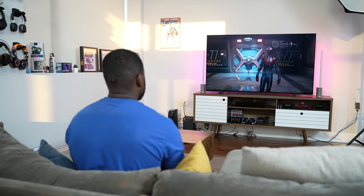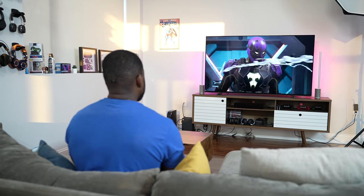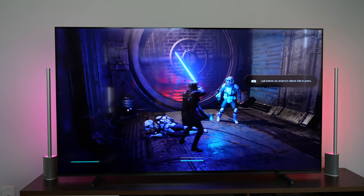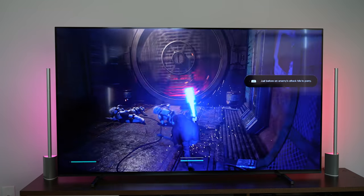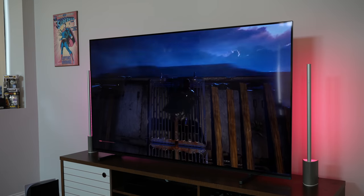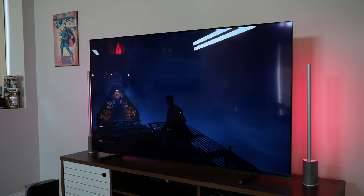Now this TV doesn't have all the features you'd like for a next-gen console. It's missing VRR, though Sony says that will come with an update — it's just not available yet. VRR will help with a lot of games, but the TV does support 4K 120. Hardware-wise the TV looks great at different angles, and I think it's something a lot of people will like aesthetically in their home.